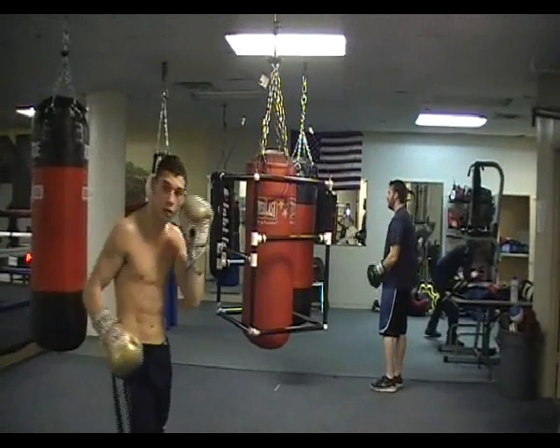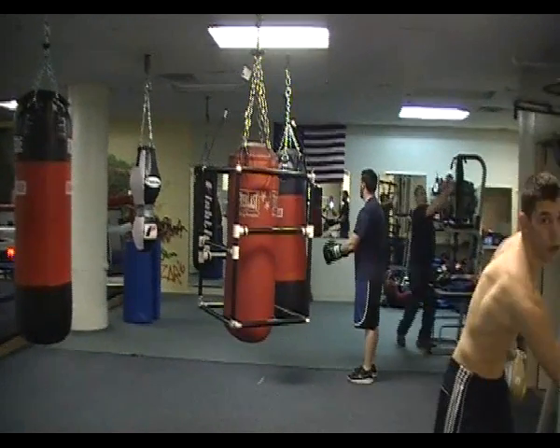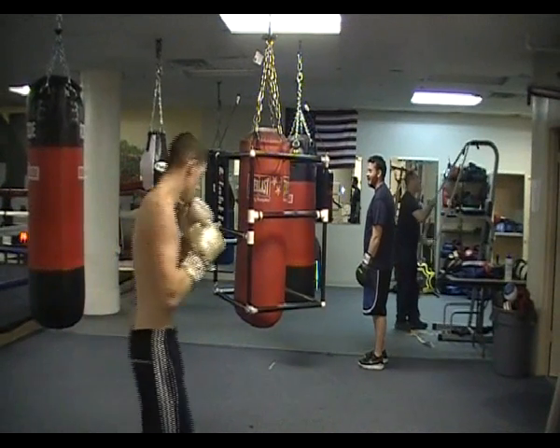This is Ryan again. He's trying box-and-box. This is his third round and it's on a smaller bag. It's a totally different fight. We want to get his opinion on this here. Alright Ryan, whenever you're ready.